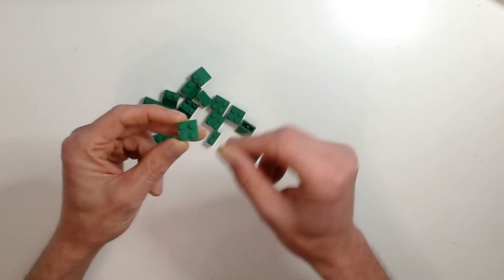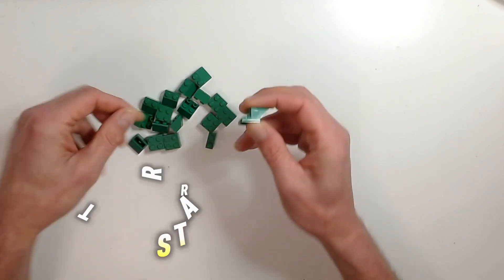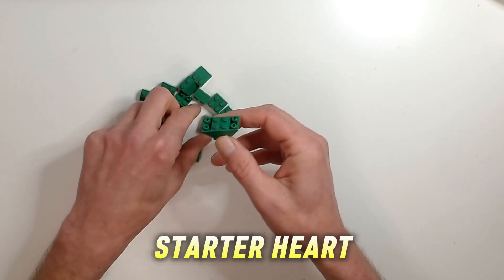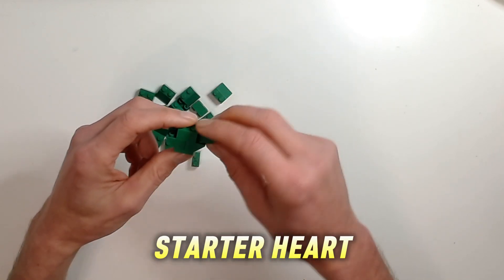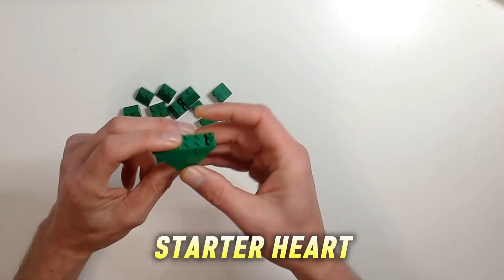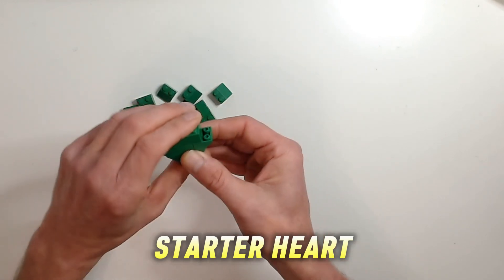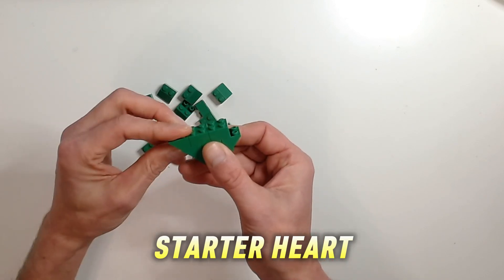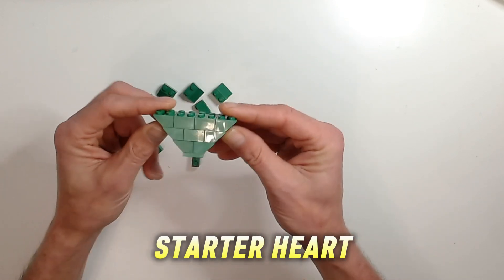We're going to start off with a 2x2 green plate, and then we're going to put an inverted on each side. Then we're going to put a 2x2 brick in the middle of that, then put inverted on each side again, and then we're going to put two 2x2 green bricks and inverted again — so we've got this nice V shape.